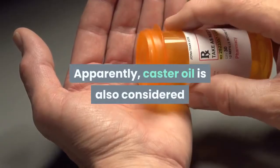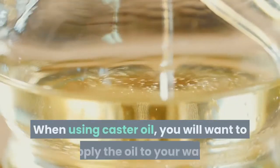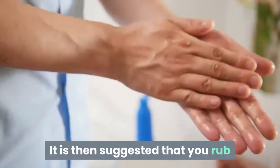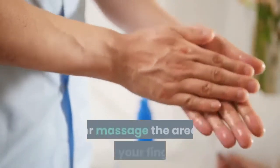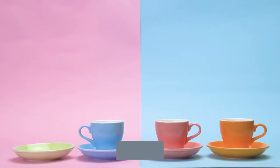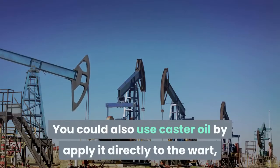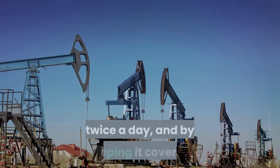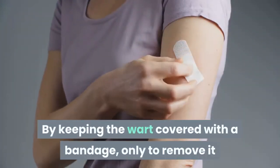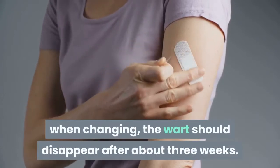Castor oil is also considered an effective wart removal remedy. When using castor oil, you will want to apply the oil to your wart and then rub or massage the area with your fingers. After doing this day and night for a number of weeks, your wart should disappear. You could also use castor oil by applying it directly to the wart twice a day and keeping it covered with a bandage, only removing it when changing. The wart should disappear after about three weeks.